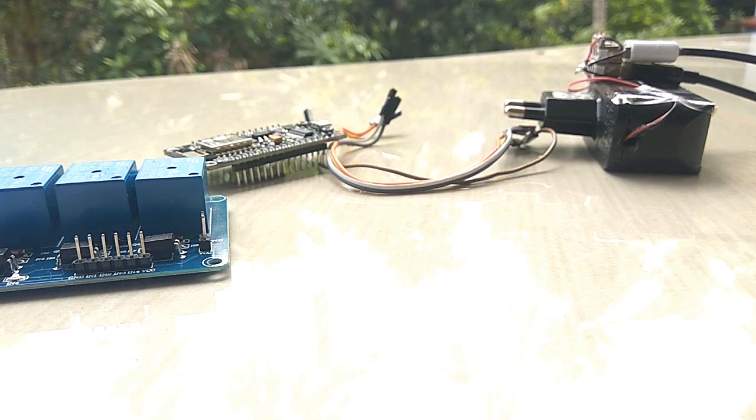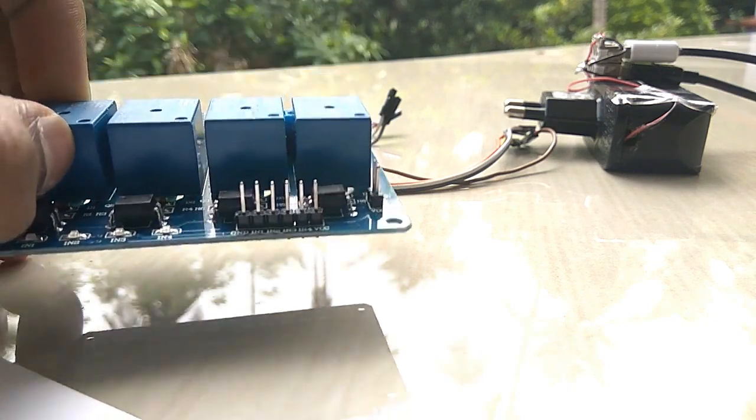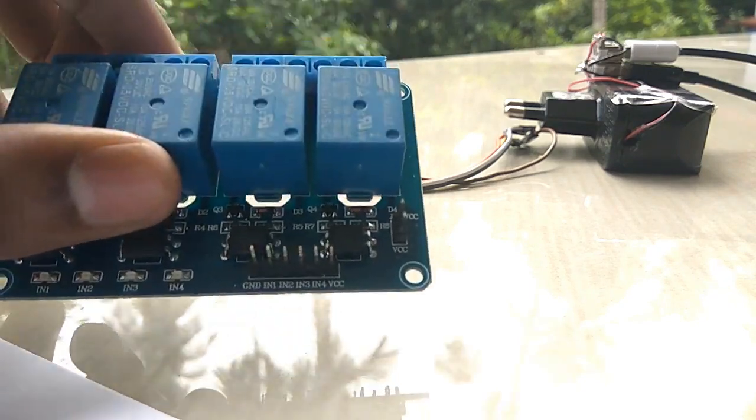Hello friends, welcome to our video. This is the IoT project. This is the relay module. This is the main module.